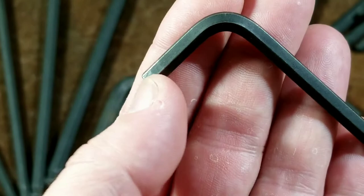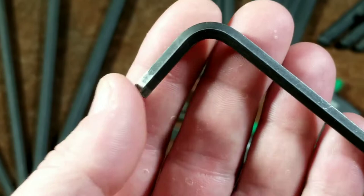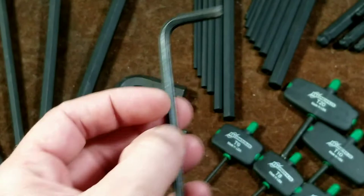It is starting to wear on the end. The nice thing about hex key wrenches is you can just grind them down a little bit to refresh the ends. Another big deal is Bondhus' warranty — it's like Craftsman's, pretty much unlimited.